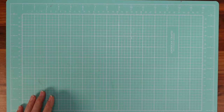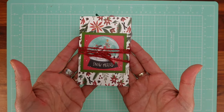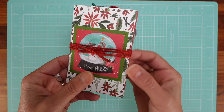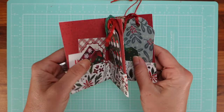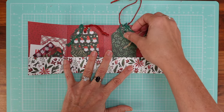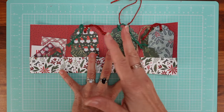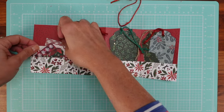Now let me show you another idea, which I think is kind of my favorite. I'm calling these tag books. They have a ribbon that closes them. When you open up, you have the tags inside — I have six tags. What I did on the left was add some ephemera and embellishments.